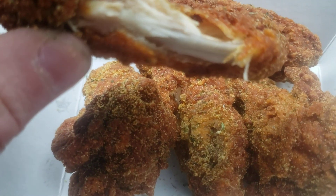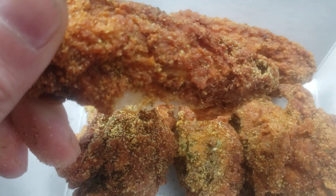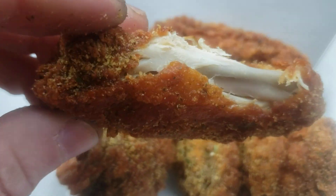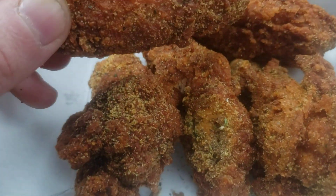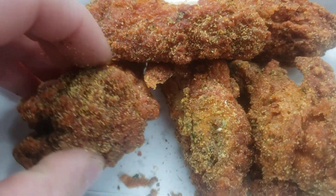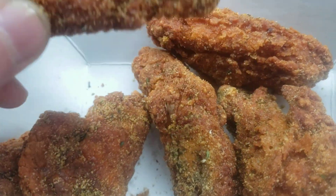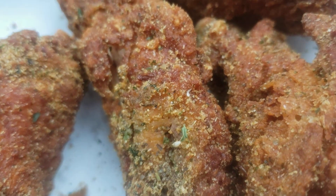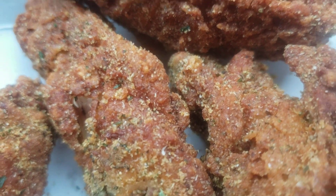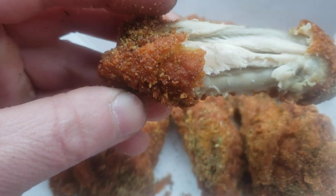Good and crispy. Sorry about that crunching you guys hear in the background — it's a family member eating. I'm crunching too though. Very good wings. They loaded it with this garlic rub. This is delicious. I always like my wings crispy. This is perfect.